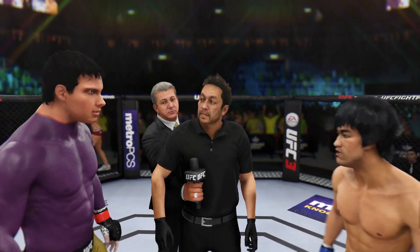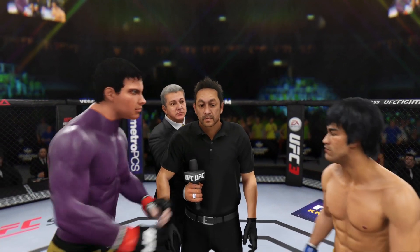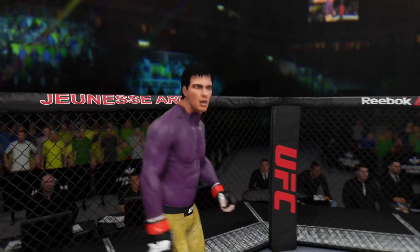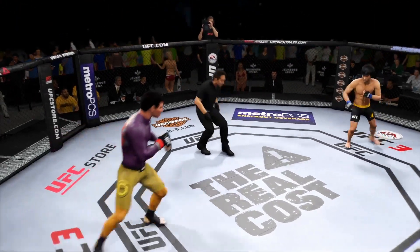I gave instructions to you guys in the locker room. I want you guys to follow my orders at all times. Defend yourself at all times. Touch gloves. I am very fired up for this fight. It's been a long time coming — the fans have been anticipating this for a long time, and it is going to go down right now. We are underway.